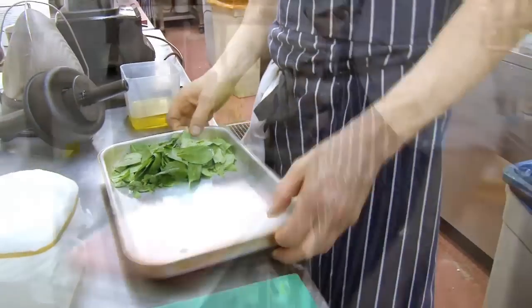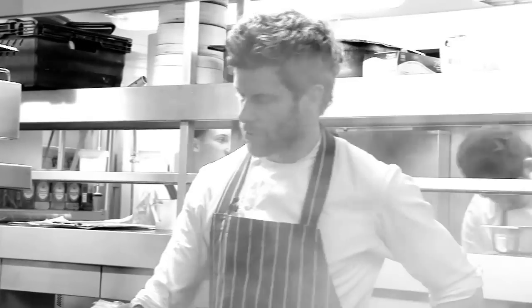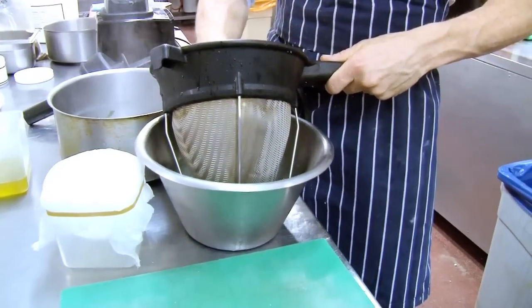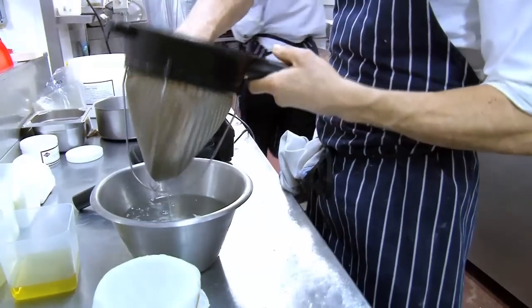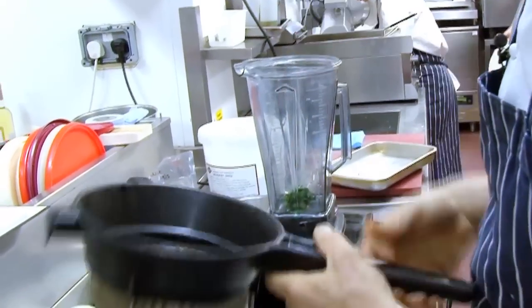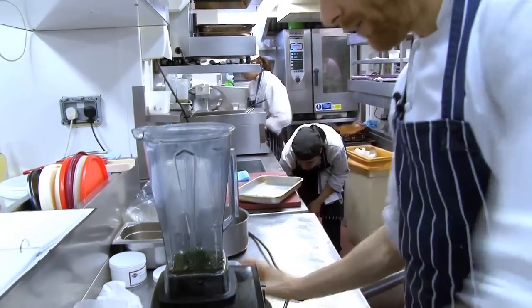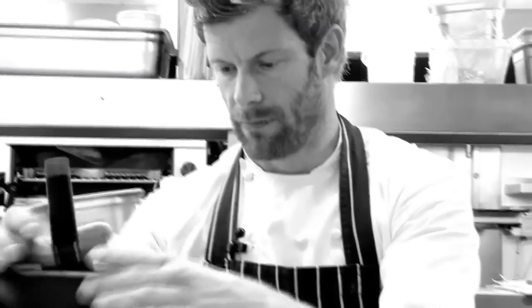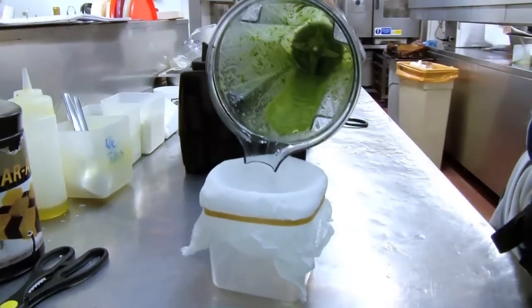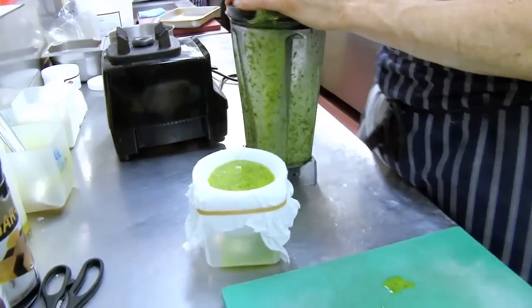We're going to make a basil oil. We put the basil in the water and cook it until it goes soft, then freshen it in cold water. Squeeze all the water out, put the basil in, add the olive oil, turn it on, drain it. And that's the basil oil.